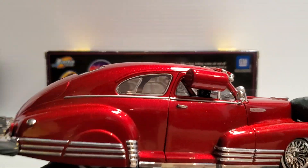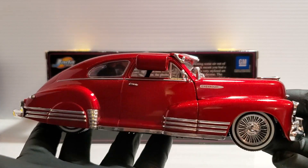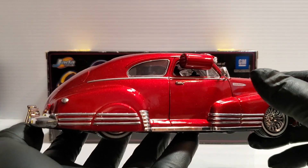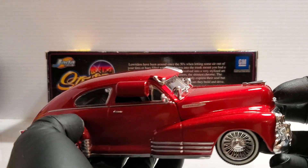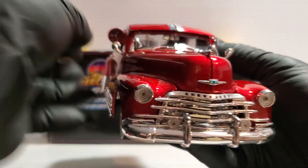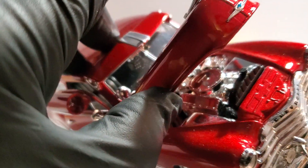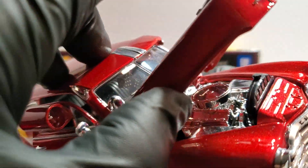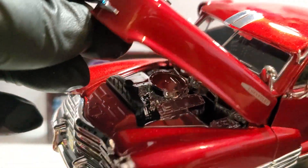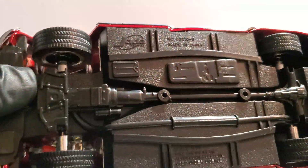Low riders are very cool with that feature, and the great thing about low riders is they like to have all the options the original factory model had. Jada Toys did a beautiful job with all the chrome. Opening the hood, they did an all-chrome engine compartment — the radiator is the only thing painted black. Of course, Dayton wire wheels, and there's the chassis.